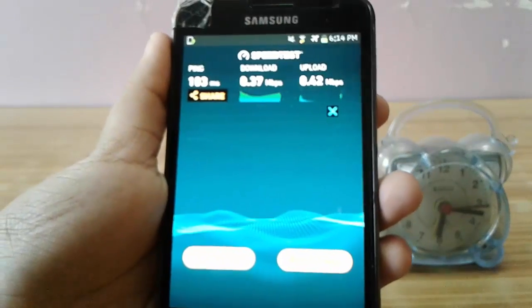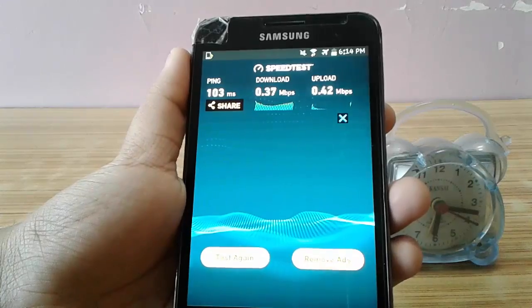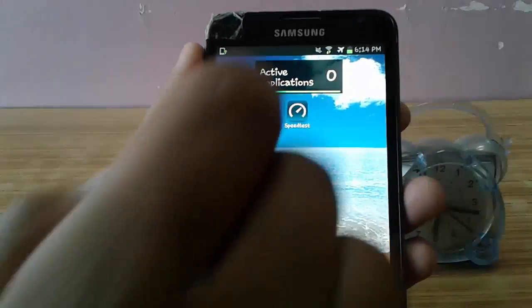Normally, without the trick, I get around 0.4 Mbps speed and the speed test is showing the same. Now let's get into the method.